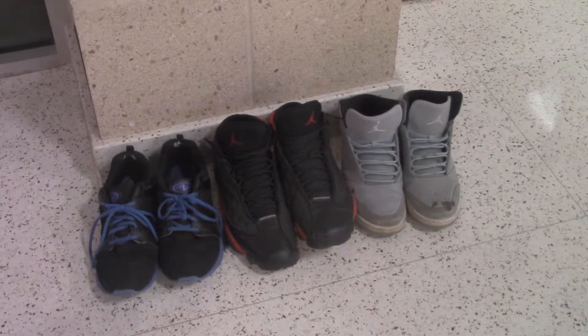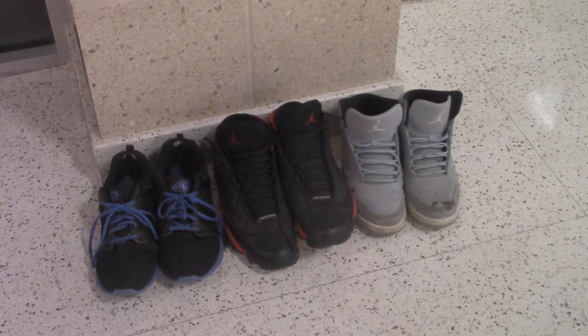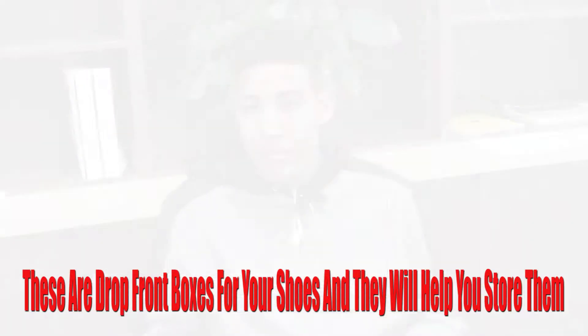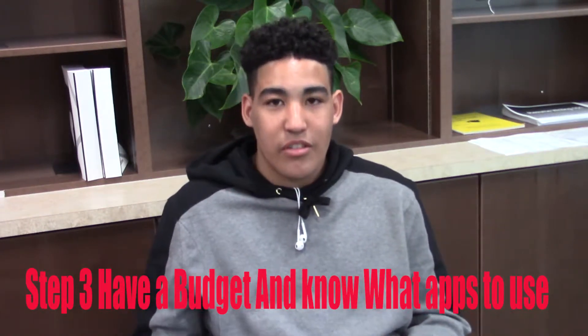Step two: be organized. Have something to store them in, and have a way to organize them and show them off. Because you like your shoes and you want them to be clean, make sure they are clean and looking nice so you can get lots of compliments.